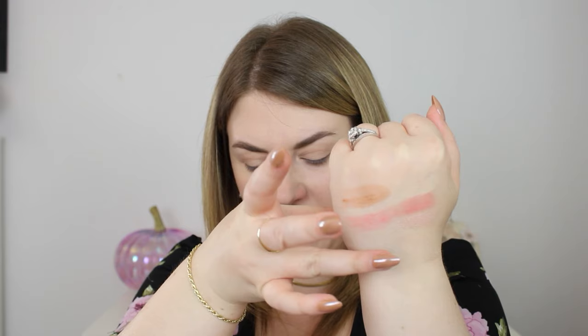Let's take a quick look at some swatches. We have Diffused Light, Rose Fusion, and Opal Strobe Light — such a beautiful combination. Then we have Lunar Bronze, Diffused Heat, and Ethereal Light. Just such a beautiful combination of shades.